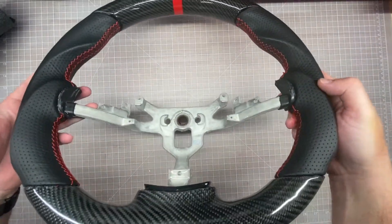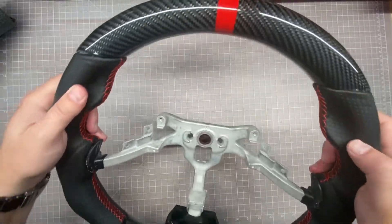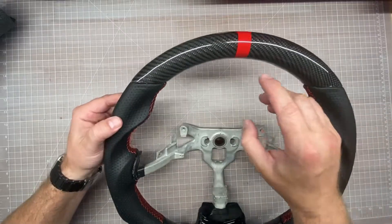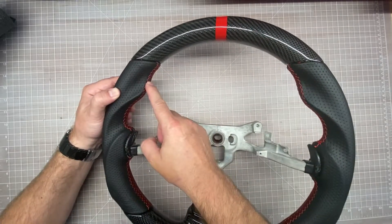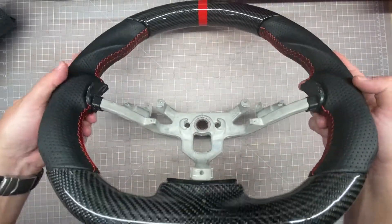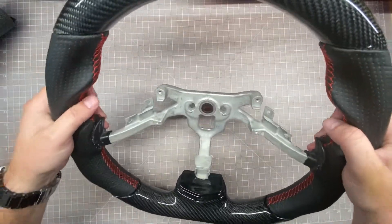I think the reports of it being a pretty high quality product are not exactly exaggerated. The stitching's a little bright for my taste — it's not going to match my seats. I didn't really want to get the stripe, but that's the only way I could get the red stitching, which is what my seats have, so I wanted it to kind of match. But the carbon fiber looks pretty good. It feels good, it feels solid — it feels like a steering wheel should.